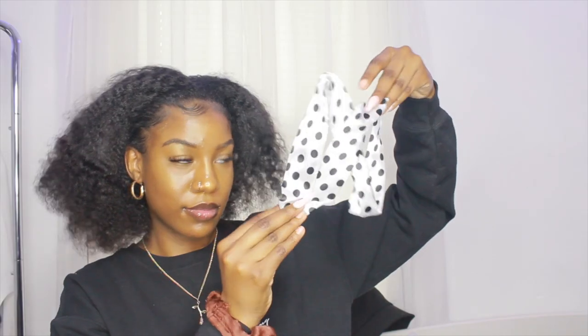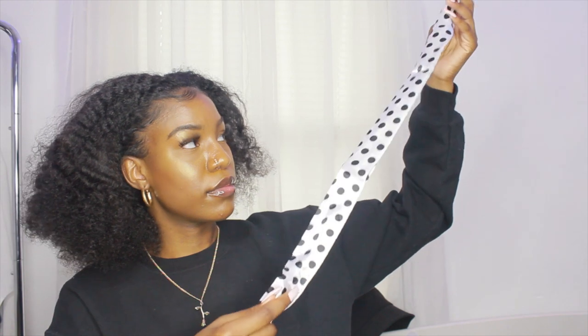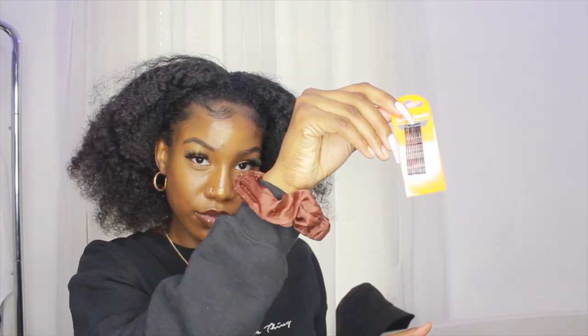Inside the bag it has an edge brush, and then it has this ponytail — or not ponytail, it's like a headband thing. I've never seen one of these before, but it has that elastic band, some bobby pins, tweezers, and then a clip from them. This is what the bag looks like.